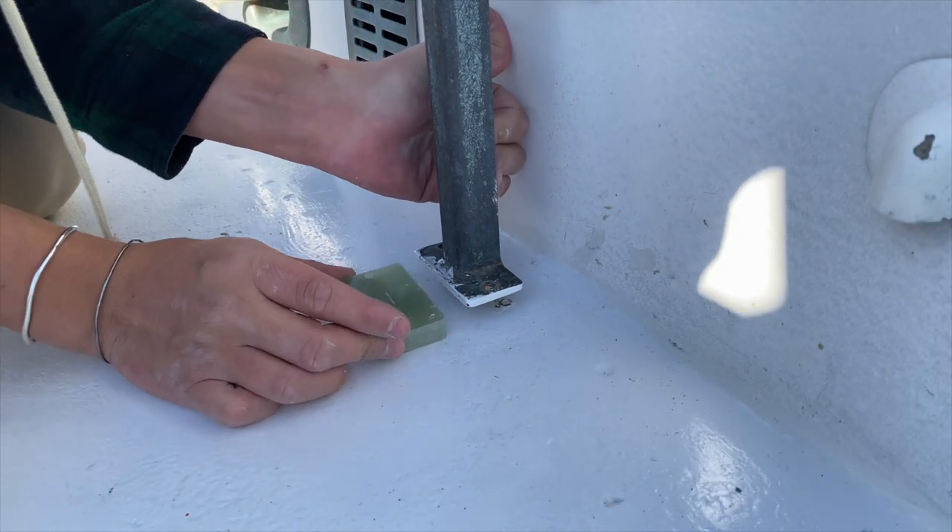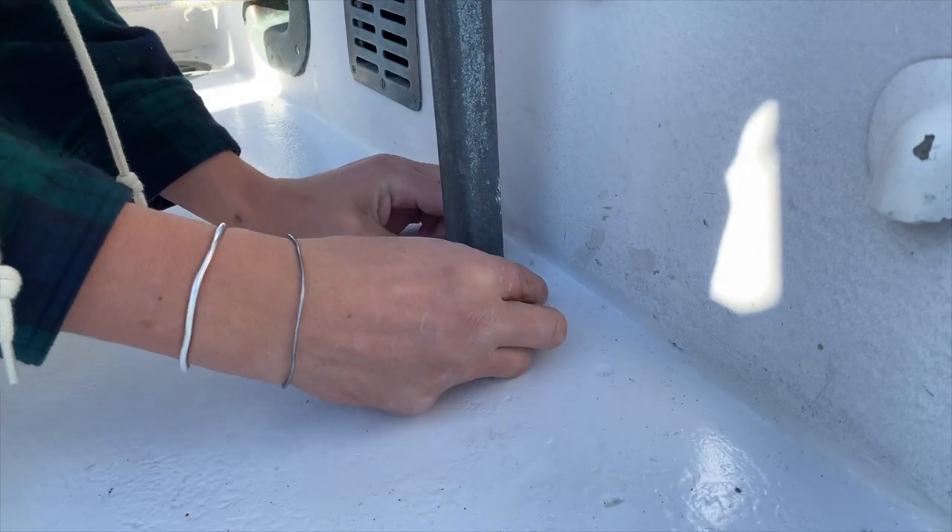I'm going to slide this in and make sure the holes line up.